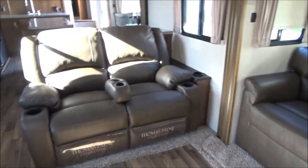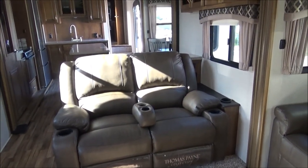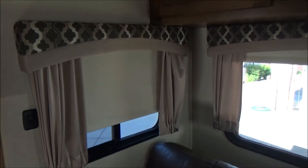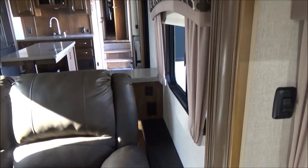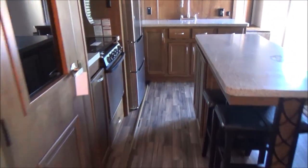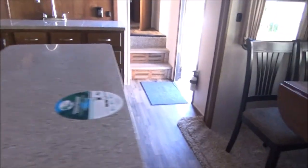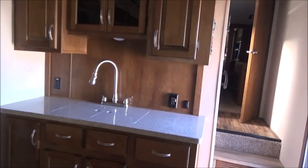We have our Thomas Payne theater seating. That center arm is removable. Cup holders everywhere. I have one blind pulled down so you can see what it is. There are USB ports there and tons of plugs. Walking into the kitchen — opening up the pantry — when this is plugged in it has a motion LED light in it. You have built-in drawers, separators for your plates, and even a 110 plug in the pantry. No shortage of plugs — plugs everywhere.